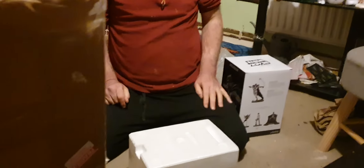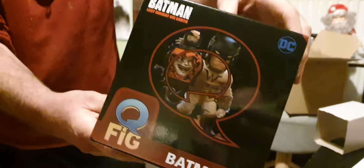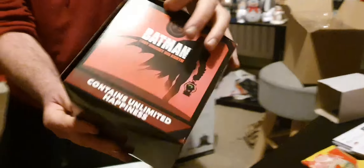What I thought I'd do is an unboxing because we haven't done one for so long. Basically this is our stuff for Christmas - I've got a Batman Q-fig. Michael actually opened it, I didn't open it, I'll just have a look.